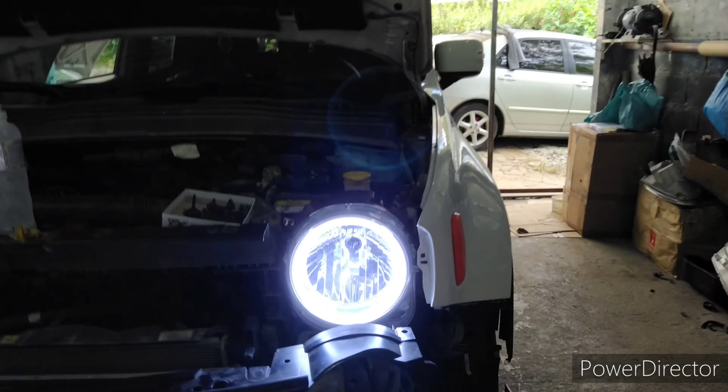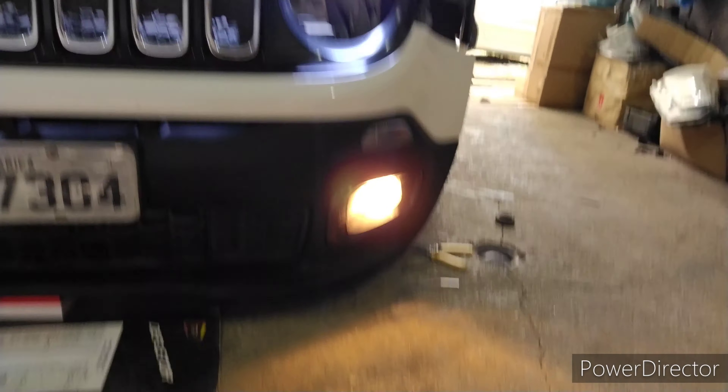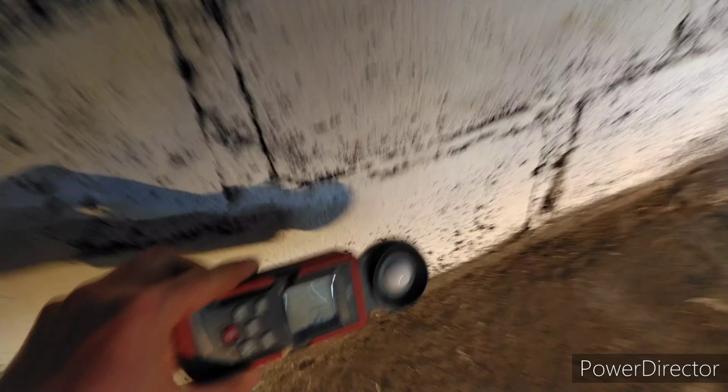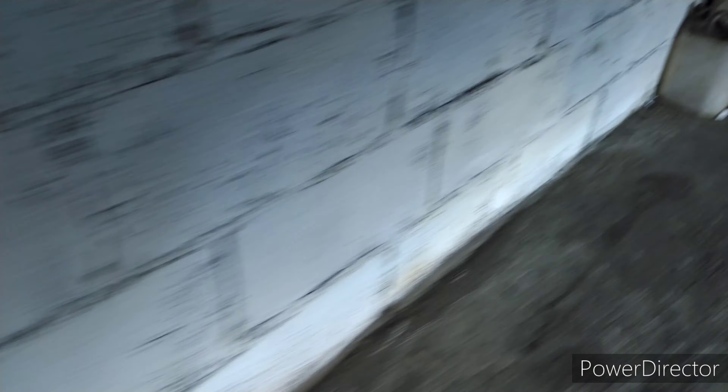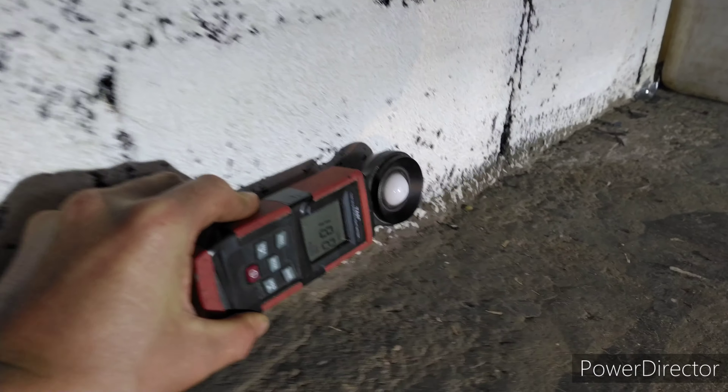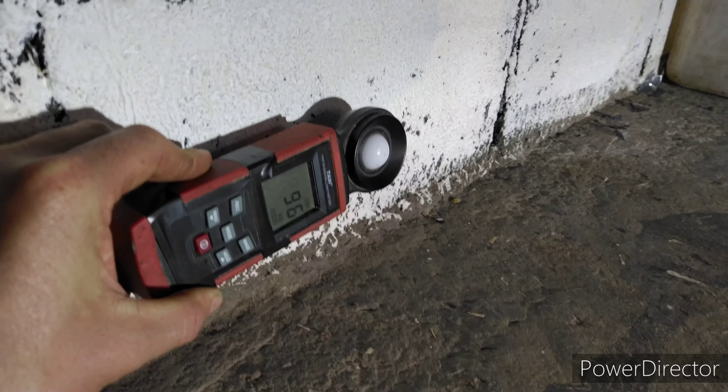Comparativozinho rápido: já ligamos ali os DRL. Aqui é o milhazinho original, aqui o milha com LED. Intensidade dele aqui: o halógeno comum marcou 50 lux e com LED a gente tem bem mais forte, quase o dobro da potência.